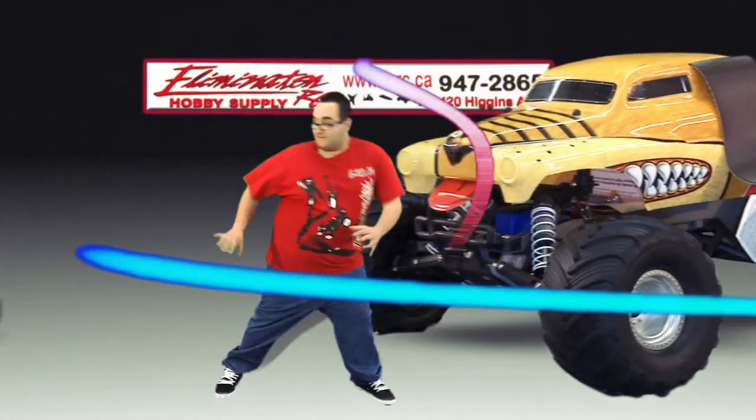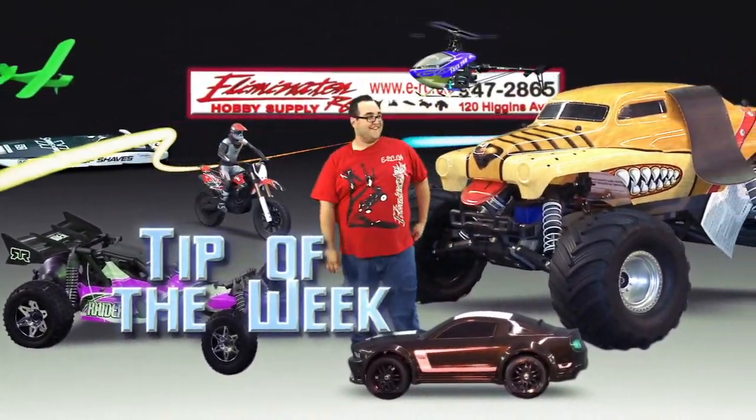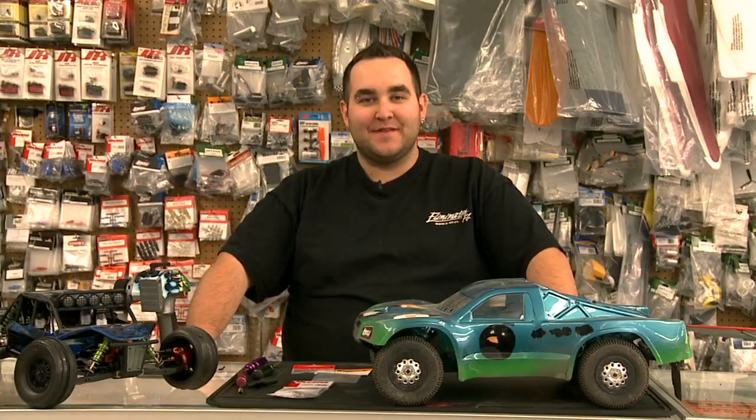Now it's time for the Eliminator RC Tip of the Week. Hi, I'm Ryan from Eliminator RC. This week's Tech Tip, we're going to take a look at slipper clutches.